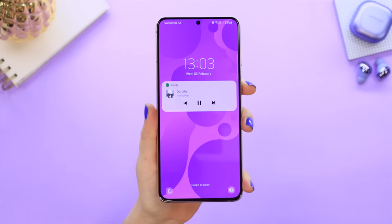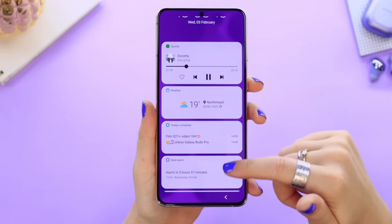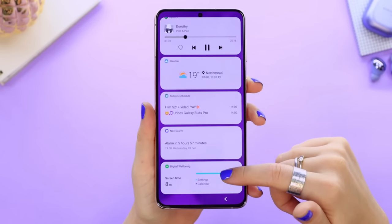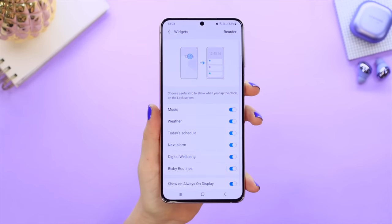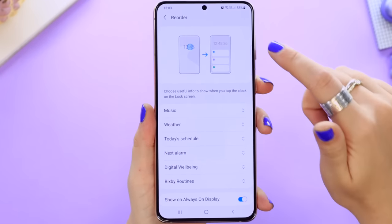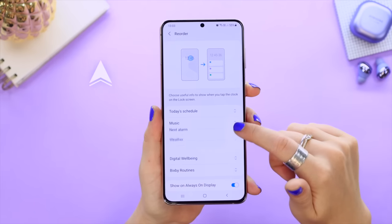Did you know there are some hidden widgets you can access through the lock screen with just one tap? Once you open up the lock screen and tap on the clock, the widgets magically appear. Scroll all the way down and you'll see a Settings option — tap on that and you can customize these widgets further, including reordering them to best suit your needs.